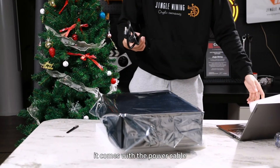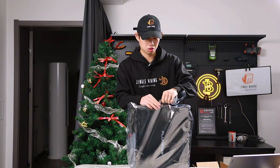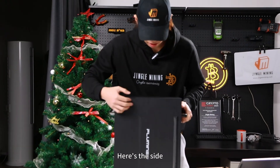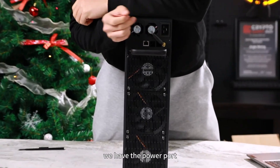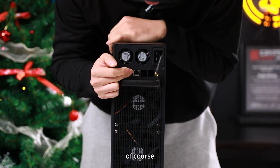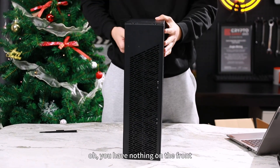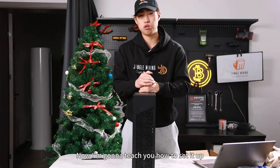The unit comes with a power cable. You may have seen it in gold elsewhere, but Fluminor changed the color to black — same as the Fluminor L1. On the side you can see the Fluminor logo. On the back there's the power port, a Wi-Fi signal booster, and the Ethernet port. The front has nothing on it; here's the inlet side and the exhaust vent.